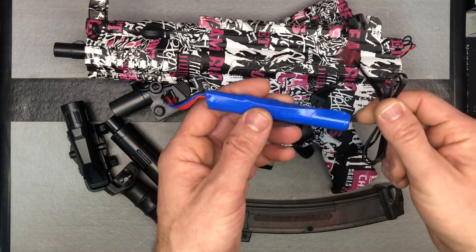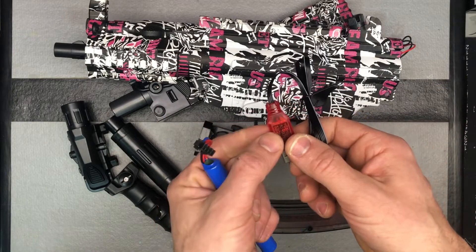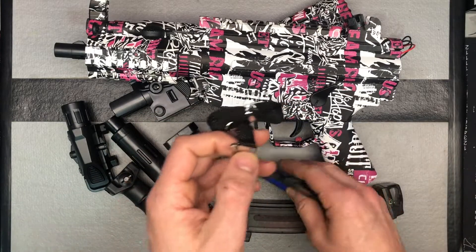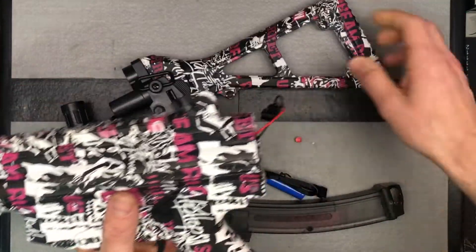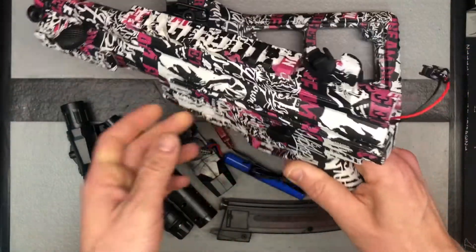Battery: 500 mAh, 7.4 volt. Here's your USB charger — plug it into any AC adapter, 1 amp or greater. Red light when it's charging, turns off when it's charged. Always charge it right away when you get it. There's also a little lanyard included. What I really like about this blaster is the folding stock — that's very cool, and we haven't seen that a lot until this blaster came out.